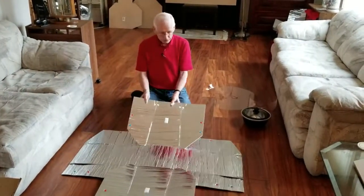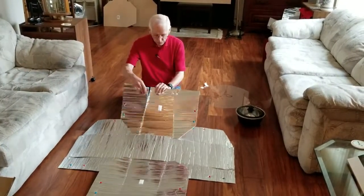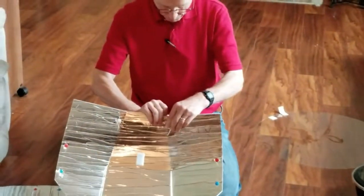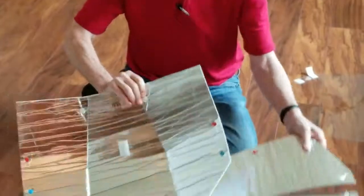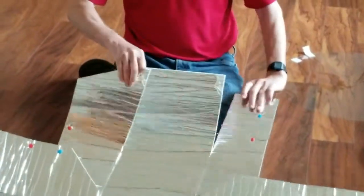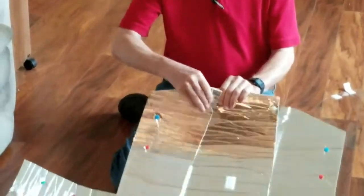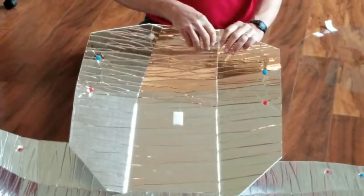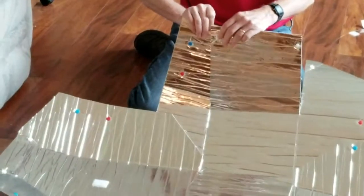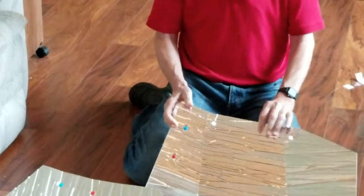You'll notice that at the end of each side of the cooker there are white snaps. Snap them together like this. There are two snaps at the end of each side, so you just snap them all together — there's only one way to do it. Snap them all the way around. This makes the ends of the cooker fold in slightly to catch more sunlight.